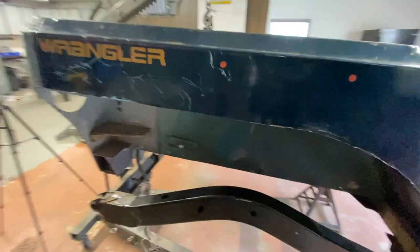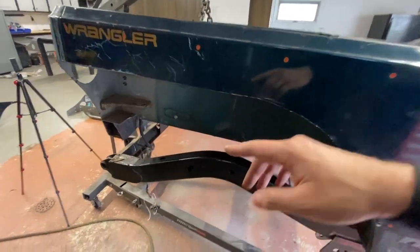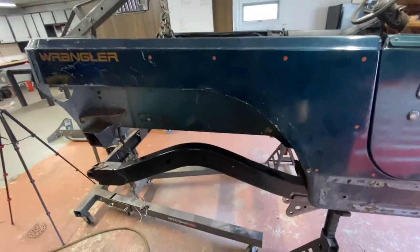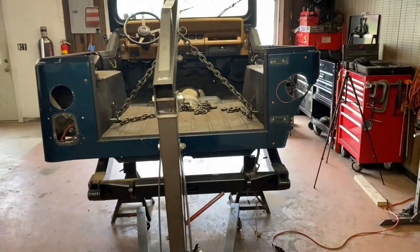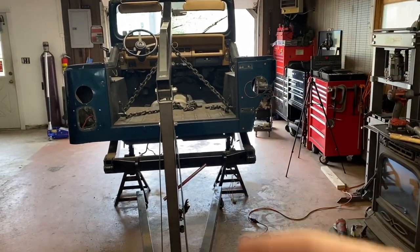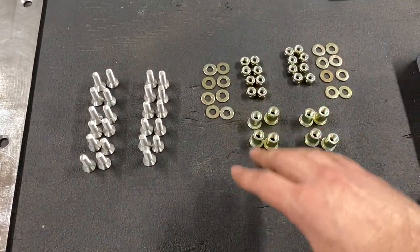I think I'm going to order the MotoBuilt high clearance fender tops so it replaces this whole piece and brings it up — I just haven't ordered them yet, so I'll probably do that soon. Stepping over here you can see a comparison to the driver side that's not cut, and that nice comp cut there. Here's all the hardware laid out that MotoBuilt provides.